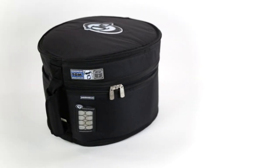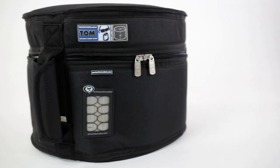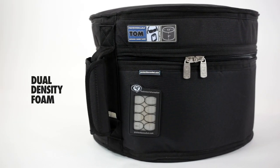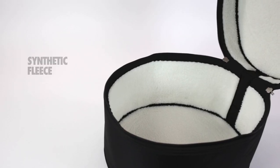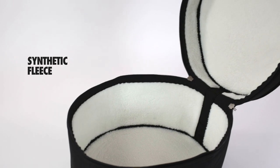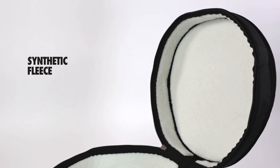At the heart of every Protection Racket ProLine case is an incredibly strong and rigid layer of dual-density foam, specifically designed to deflect any impact. This is combined with a non-abrasive synthetic fleece on the inside, which removes any surface moisture and also polishes your drums while they're in transit.